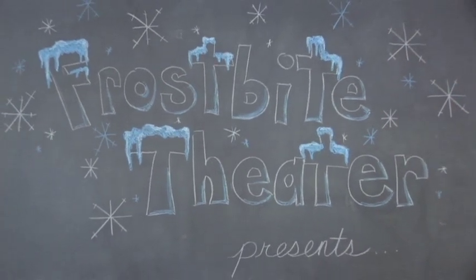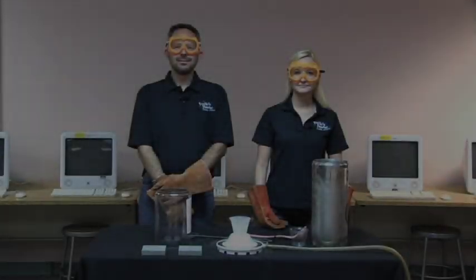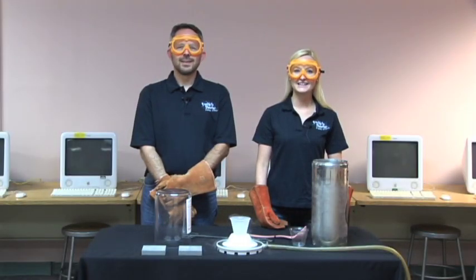Frostbite Theater presents Cold Cuts! No Baloney! Just Science! Hi, I'm Joanna. And I'm Steve.